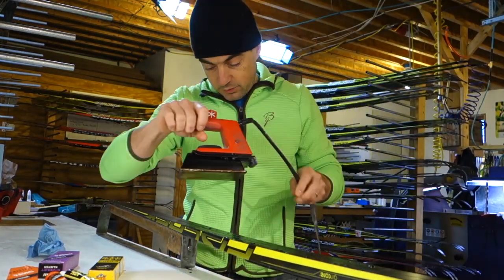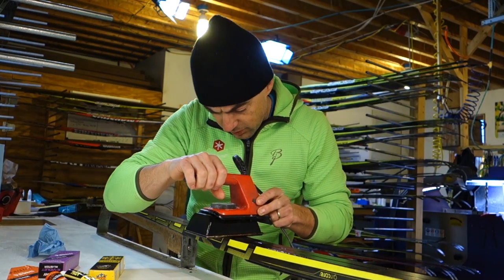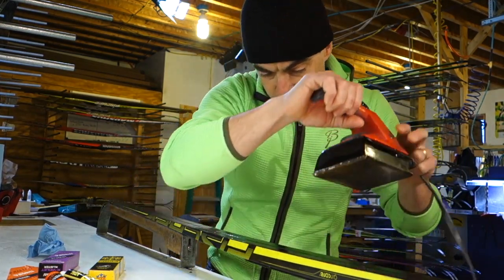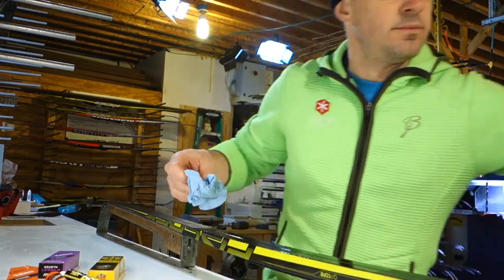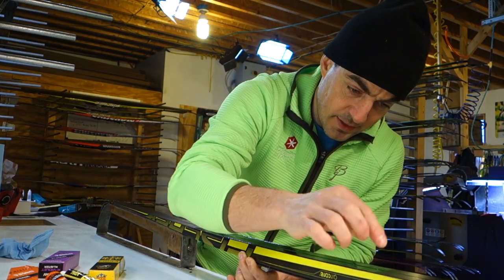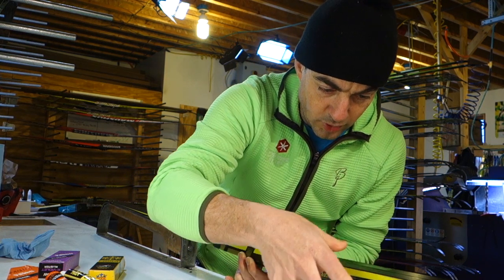Once again, we're going to hit this with an iron. The base is already warm so this should iron in pretty quickly. All we're really doing is spreading our K Base klister on top of the chola — we don't need to really mix them or anything, it's just layering. We don't really need to heat it into the base because the chola is already well heated in. We can smooth a little with a thumb, and at this point we've got our base klister pretty well established.